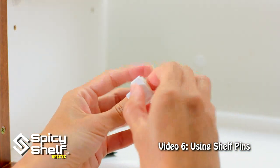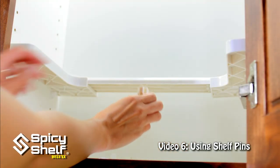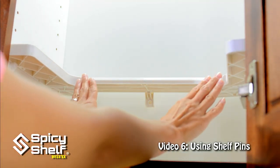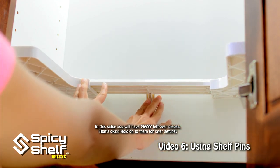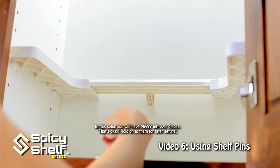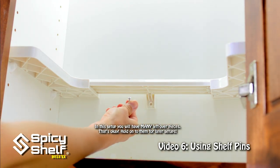Peel off the back. Next, insert the bracket, slide your shelf back, and press firmly against the bracket to secure it. You can also add the included screw for extra support.